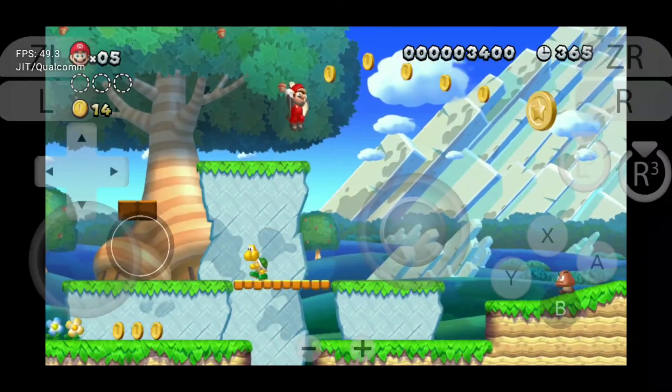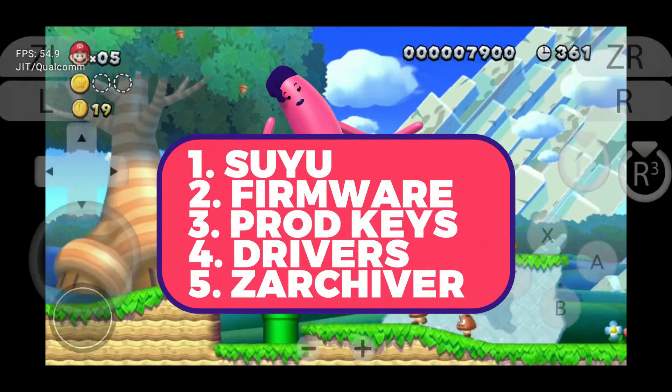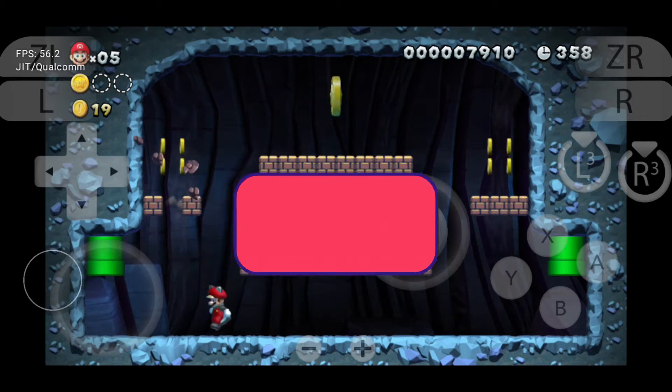You'll need to download a few things before we get started: 1. Suyu emulator. 2. Switch firmware. 3. Product keys. 4. Qualcomm drivers. 5. Xarchiver for extractions.